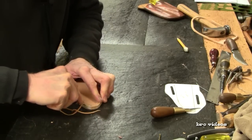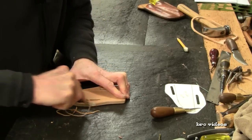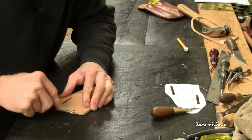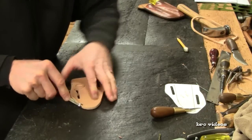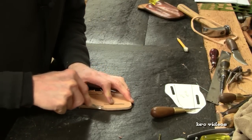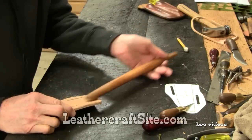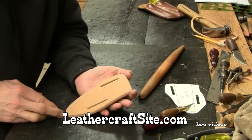This rounds the edges and gives it a good finish. Now I'm going to dip this in water, and I've got some wooden rubbing sticks that I will use to open that up and shape the knife sheath.